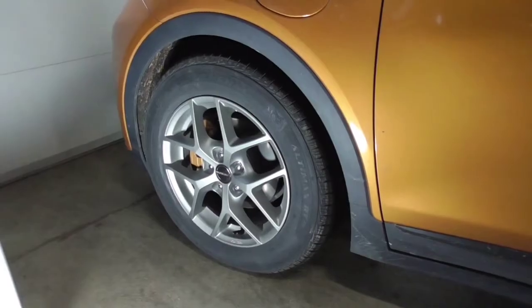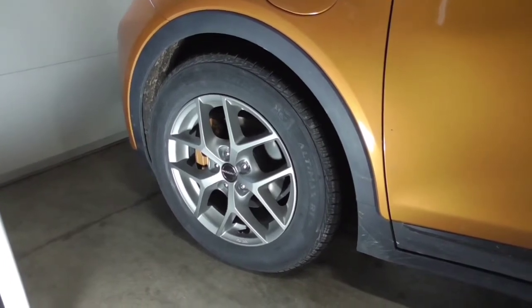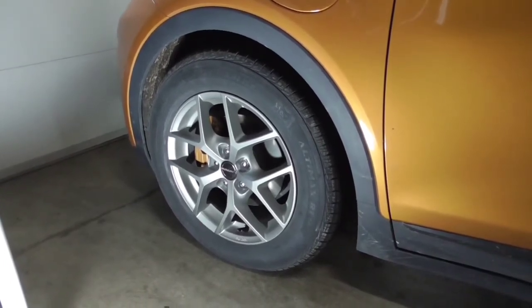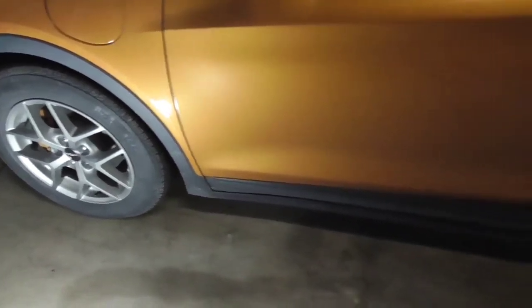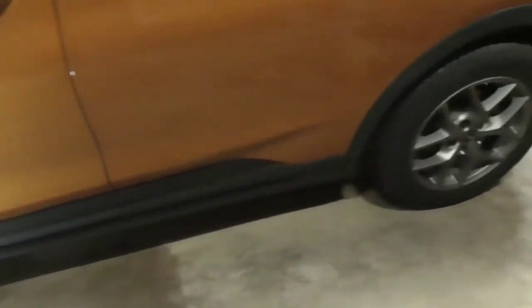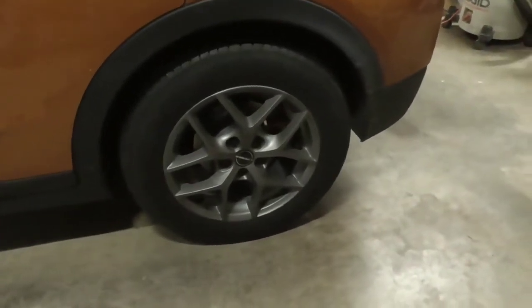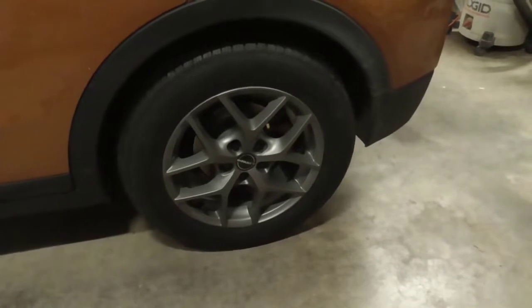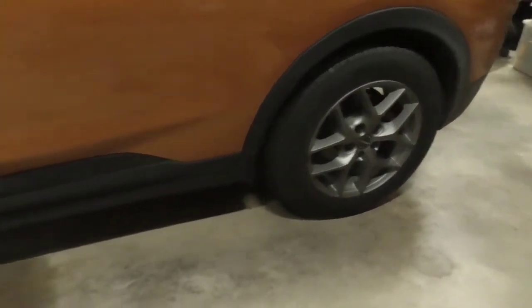Hi, this is John with the Evolving World. Today I'm doing a video on how to adjust the front alignment on a Chevrolet Bolt EV. One of the first things you're going to have to do is make sure that the rear alignment is in spec first. I've done another video about how to do that, so go ahead and check that out. Once we know that the rear suspension is in tune, now we can focus on the front.